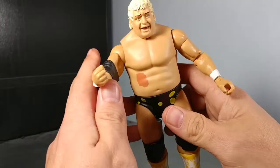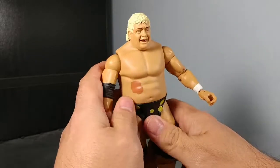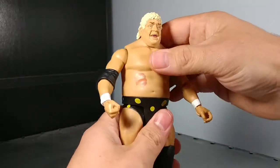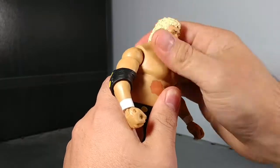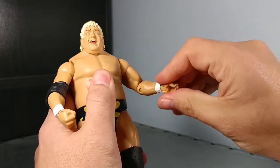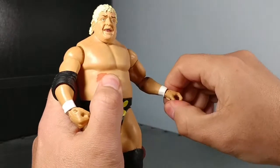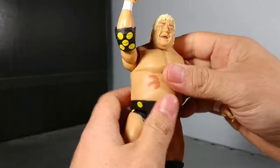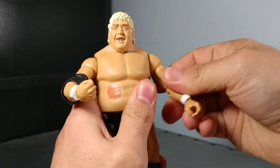This is sort of reminiscent of his '89 SummerSlam versus the Honky Tonk Man. Looking at the articulation — he's got his waist, his head turns ever so slightly. You probably could get a bit more but it's kinda scary if you want to turn it hard. He's got his shoulders, though they don't go very far at all — barely go up at all.